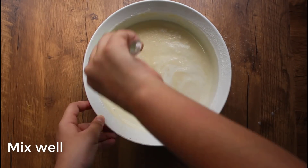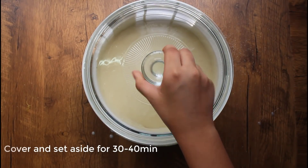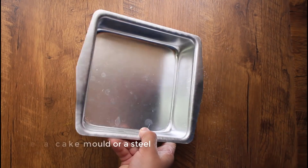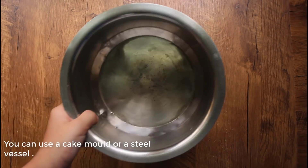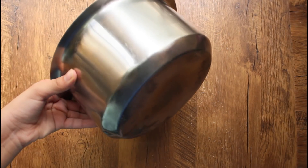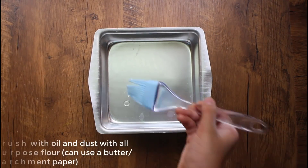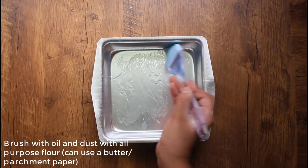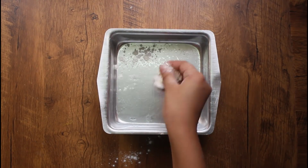Now we are going to bake the cake for 30 to 40 minutes. Now we are going to grease the cake in a steel vessel. We are going to use oil and butter.